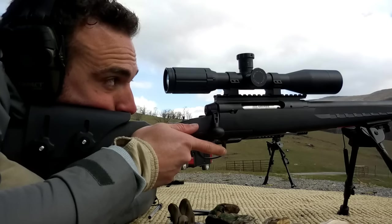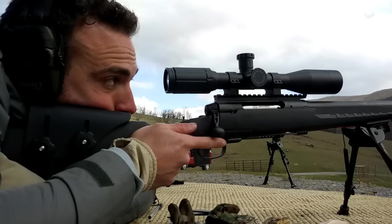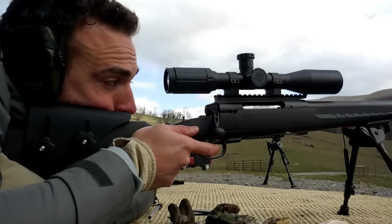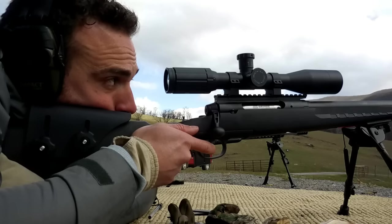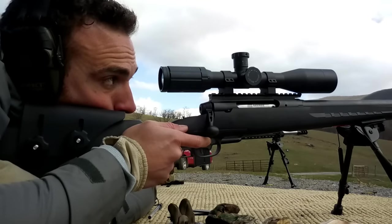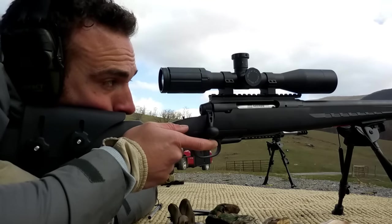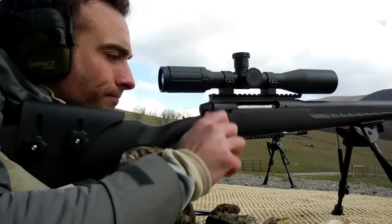We're taking the Savage Axis — a $269 gun — and it's completely stock at this point. The trigger is still the factory Axis trigger, which did give me some trouble, but as you'll see in this video I was able to get out to a thousand and eleven hundred yards. The wind was very challenging, kept shifting back and forth, going pretty hard to the right and left — one of the trickier situations trying to get on target at a thousand yards.